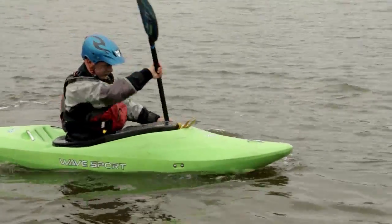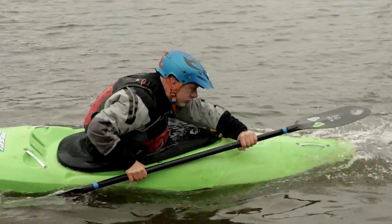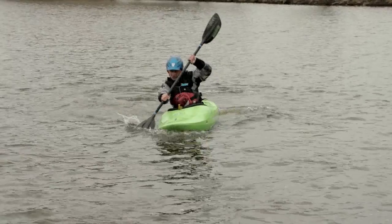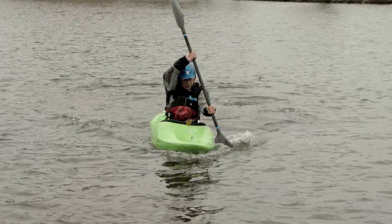Throwing your weight forward also fits nicely with a power stroke. The power stroke should come from a punching top arm and not from levering with a bottom arm and body, as this sends our weight back and upsets the balance of the boat. We should also make sure our paddle is vertical, which can be achieved by looking under or over your arm when applying a stroke.